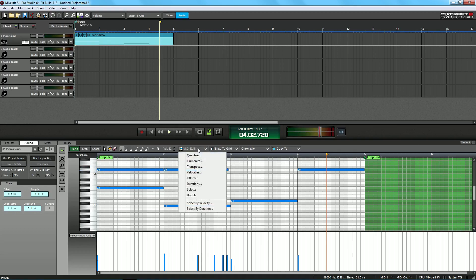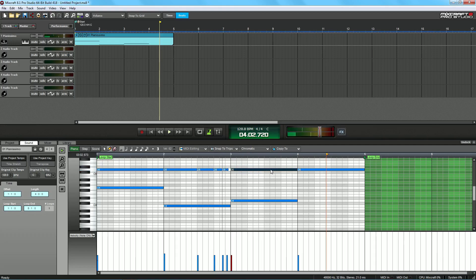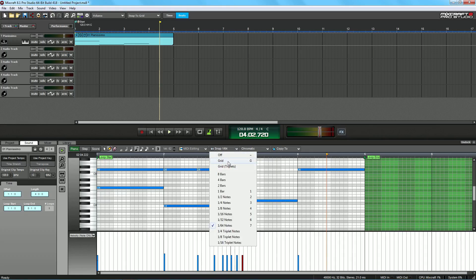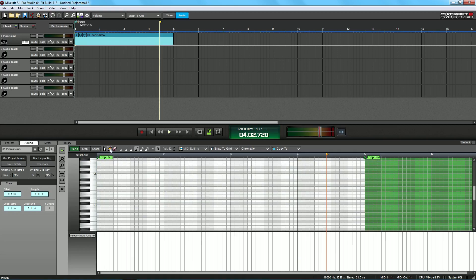This one is a quarter note, this one eighth, this one 16th, and this one 32nd. If we go over here to snap to grid, we can turn this to triplets right there, and then we can snap the grid to triplets instead of to the grid or to eight bars or half bars or 64. I like to keep that on grid because it's the easiest way.